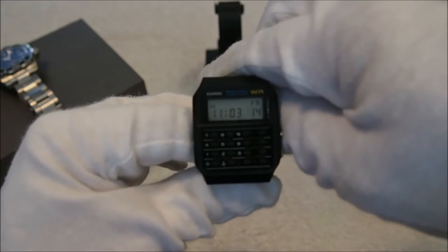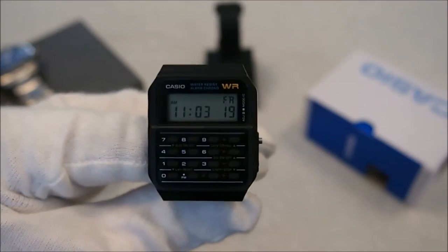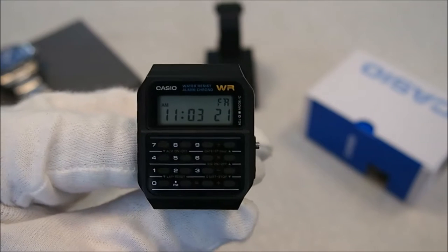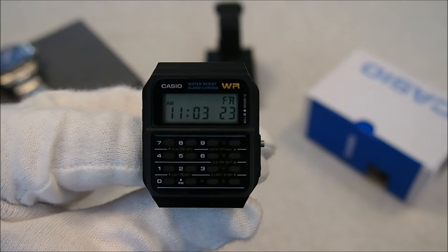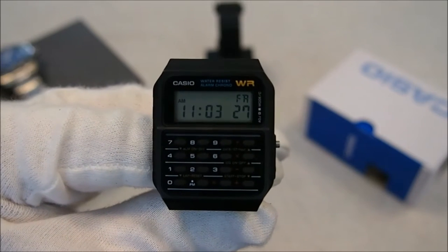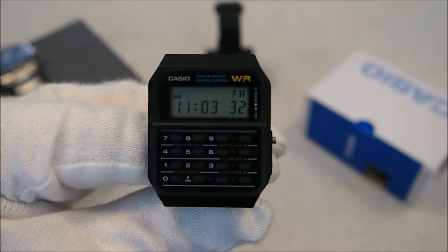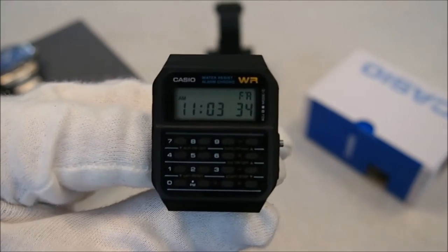There's one question mark when it comes to the specs for me. You'll see here at the top of the watch it says 'water resist' but it doesn't say how water resistant it is. So I've been treating it as if it's 5 meter water resistant — it's okay in the rain and washing your hands, but I wouldn't trust it beyond that when it comes to water resistance.